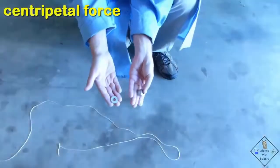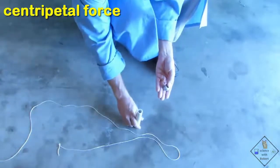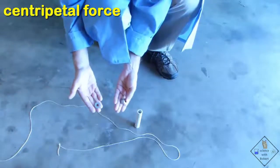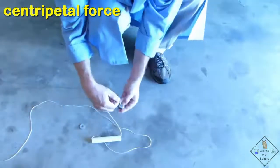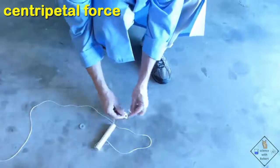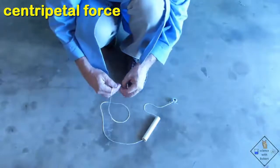Dr. Smith has one washer in one hand and 10 washers in the other. He is first going to put a string through a short PVC tube that has a very smooth top. He then ties 10 washers to one end of a roughly 6-foot length of string and ties the other end of the string to a single washer.